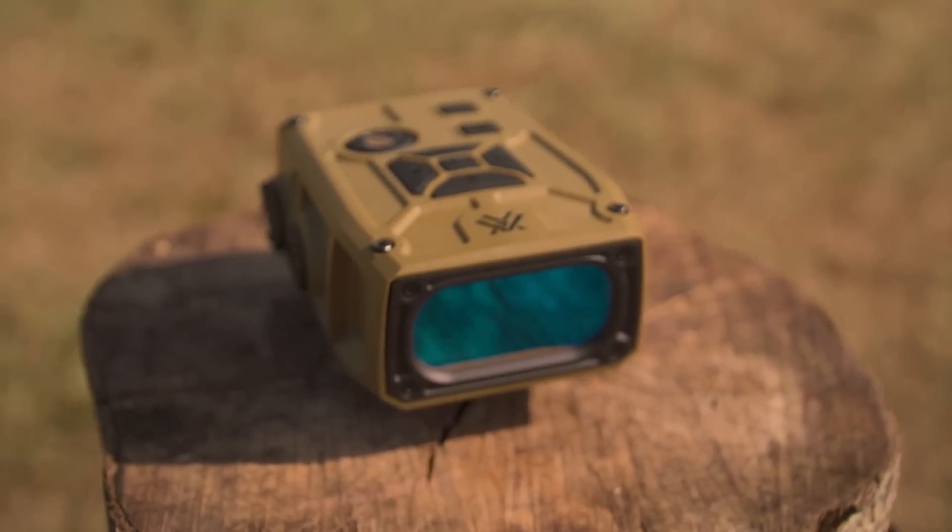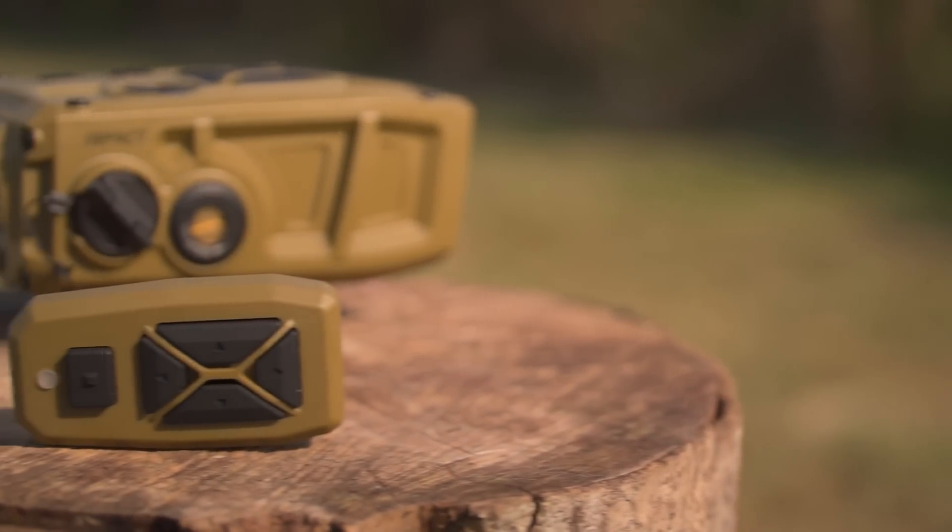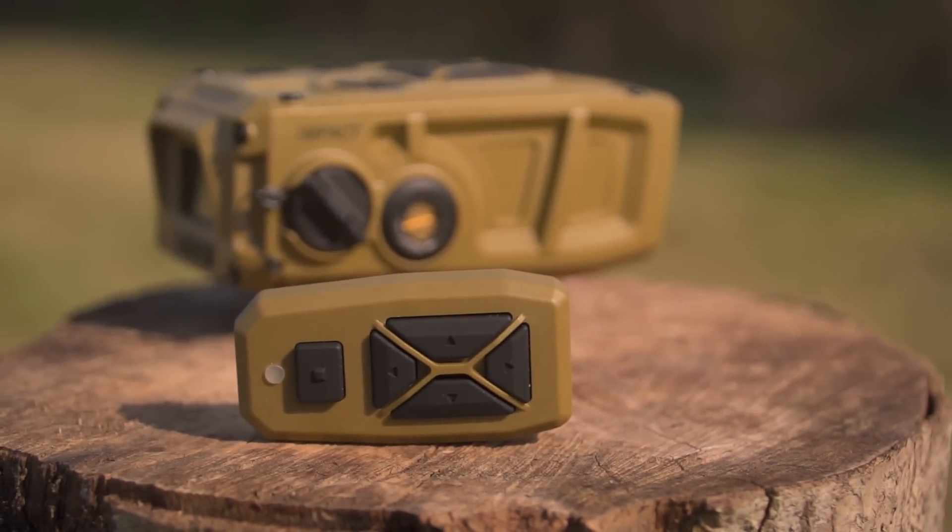The unit itself uses Vortex's GeoBallisticssoftware, which is going to give you all the information you need to get the perfect firing solution no matter what your situation is. Also included in the box is a Bluetooth remote. It works in conjunction with the unit itself, and with some other included equipment you're going to be able to stick it just about anywhere on the rifle. It'll enable you to activate the unit from whatever position is comfortable for you, versus having to constantly reach up and physically activate the unit itself.